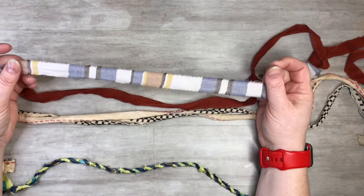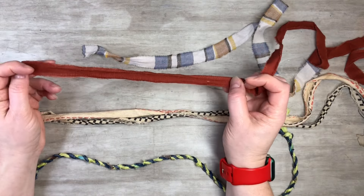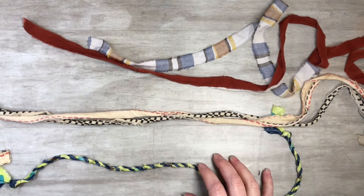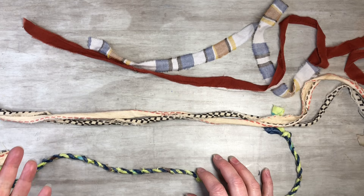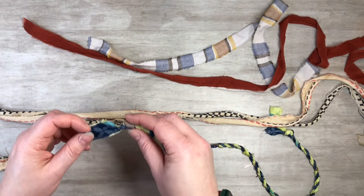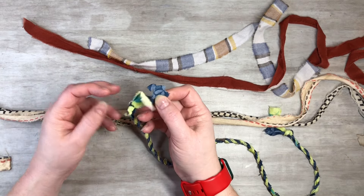I also have flannel, which is great to use, and some regular cotton fabric. Cotton seems to work the best for sure — that's what I lean towards. Silk would work nicely too.